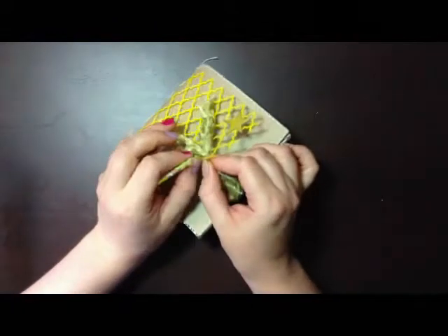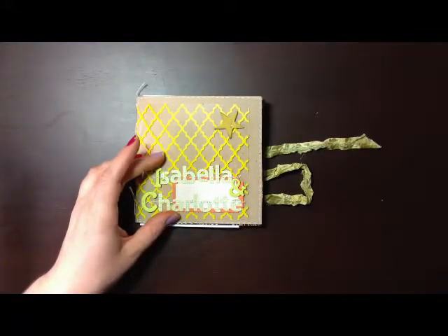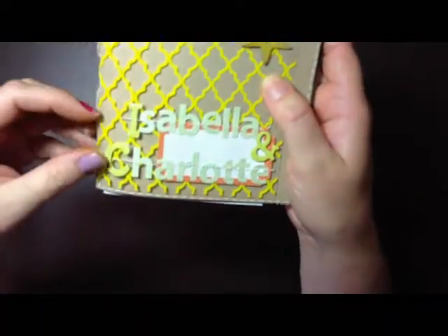All you do is pull the ribbon out. This is a ribbon that I made myself — it's just crinkly ribbon. It's like the seam binding ribbon you guys have in the States, but it's a bit different. So I'm going to try and buy some of the one from the USA.